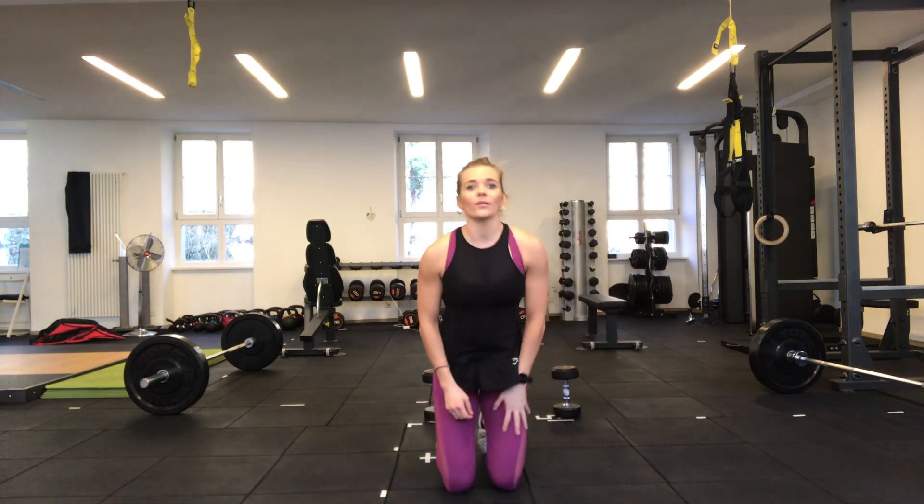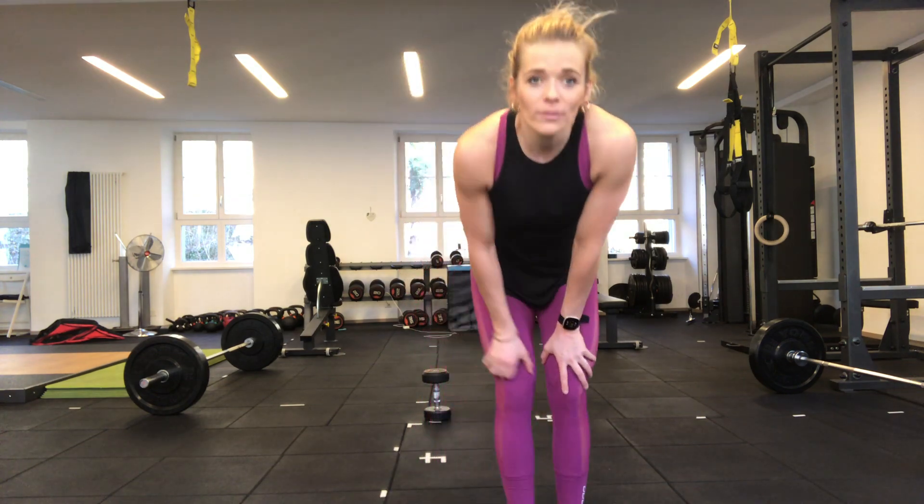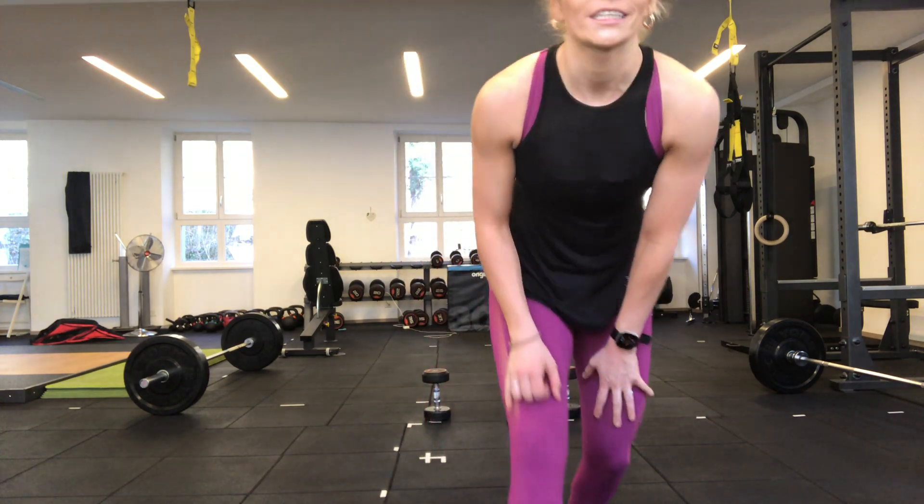Great work — that is your full body workout with dumbbells complete. Hope you enjoyed it and let me know in the comments below if you'd like to see more workouts like this. Bye!